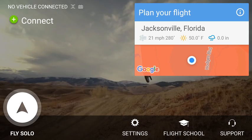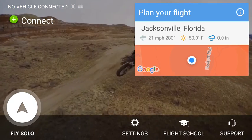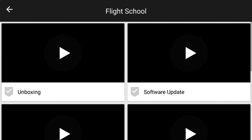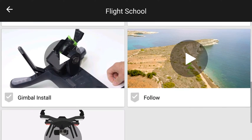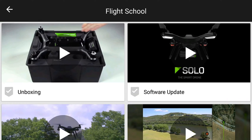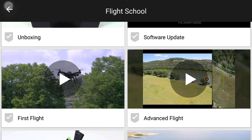Aside from that, you can see right here you have your basic settings, flight school, and support. Flight school is actually a couple of videos that give you a quick walkthrough of the device when you first get it. As far as your advanced settings — your follow me mode, how to install the gimbal if you have that, and safety first type things — I actually did watch them. Some were pretty interesting and came in handy for a first time flyer, or a first time 3DR drone flyer, I should say.